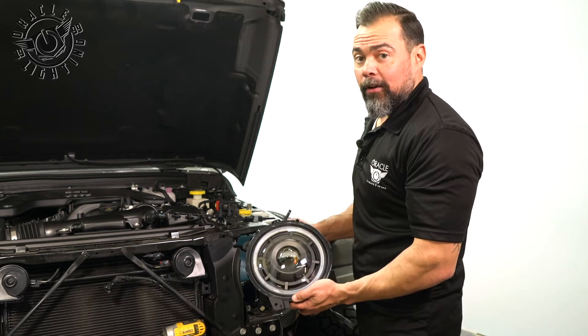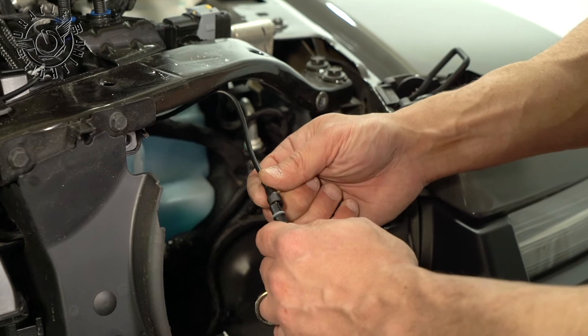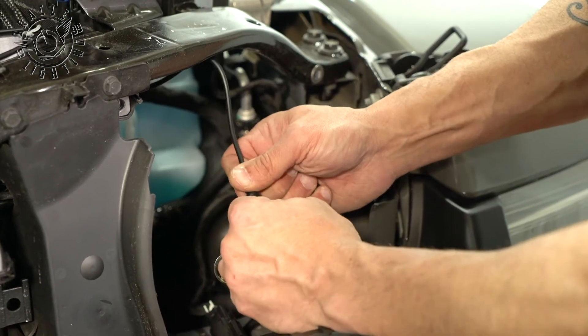Now we're ready to install the Oracle Oculus headlights. There's a little notch on this one and a tab here to make sure that they go in correctly. So we line those up, put those together, and we tighten down this waterproof connector.